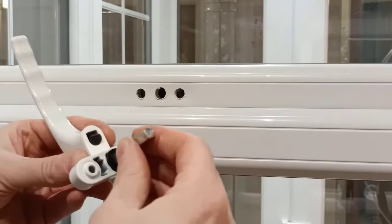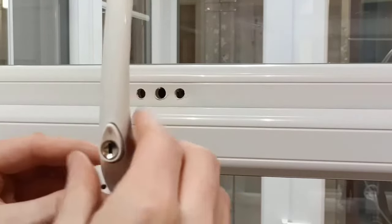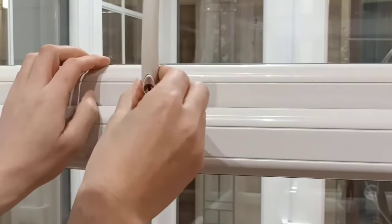This simply clips in to the back of this handle. In the open position, remembering which way your handle was before. Insert.